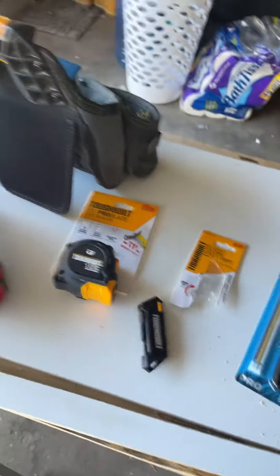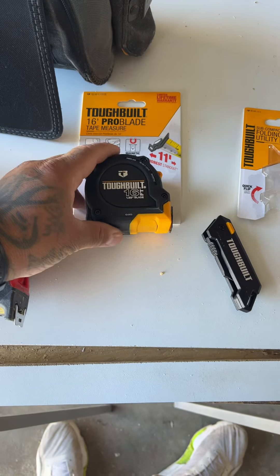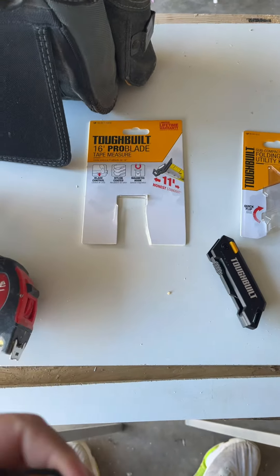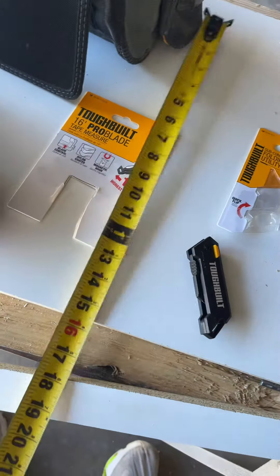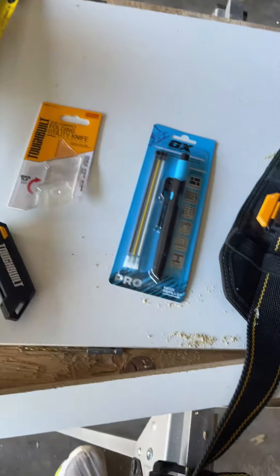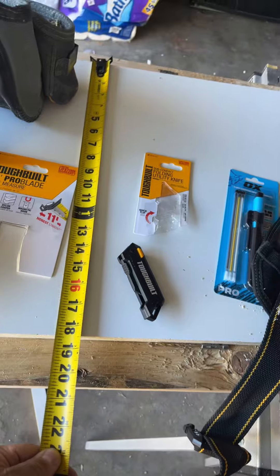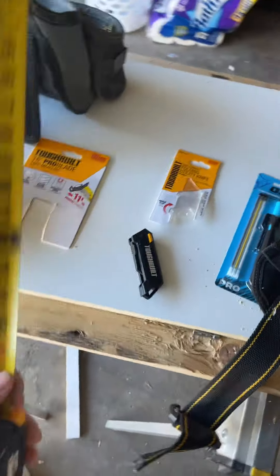Just came back from Lowe's — I was supposed to just get a sheet but I always go to the tool section. Found this 16-footer for like 14 bucks, picked that bad boy up. It's a 16-footer — I like it. It has a magnet on there. Pretty nice on the back of it as well, and it's magnetized.